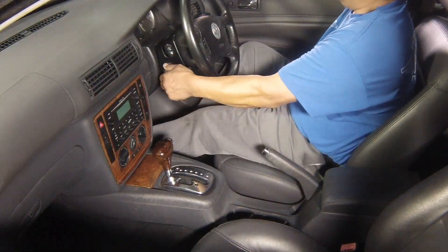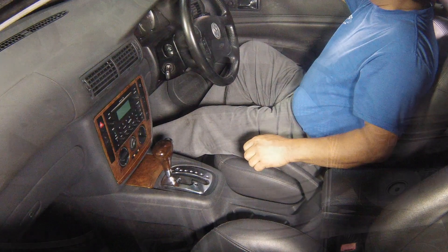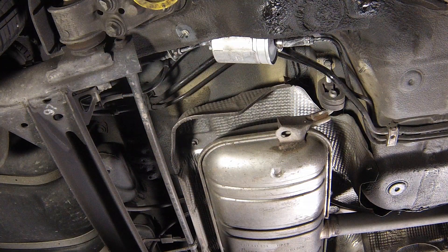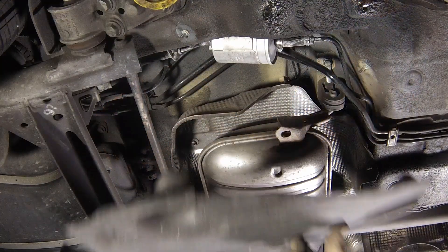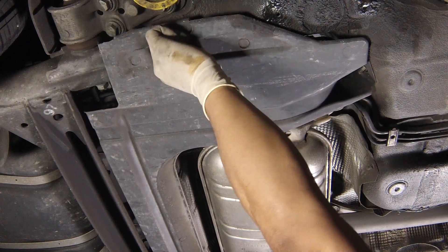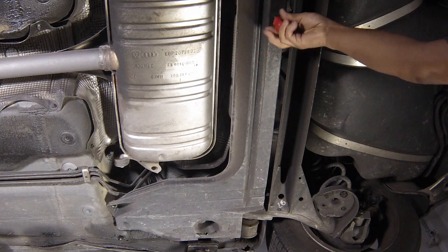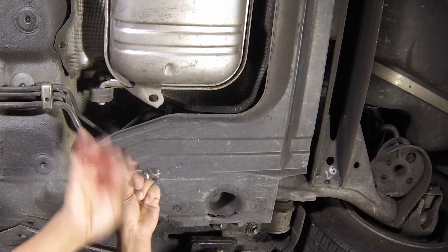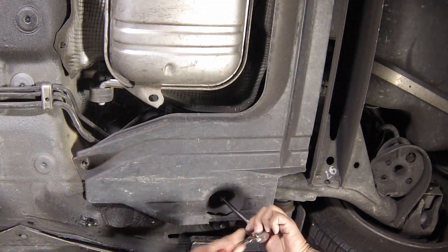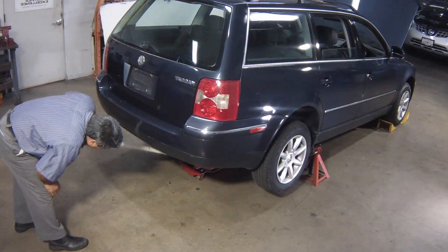Start the engine, noting that there may be a delay as the system repressurises and the new filter fills with fuel. Let the engine run for several minutes while you check the filter hose connections for leaks, then switch it off. Refit the panel underneath the filter. Lower the car to the ground.